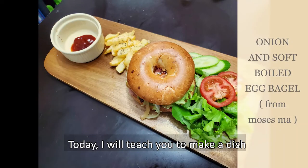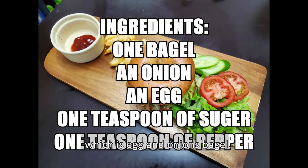Today I will teach you to make a dish. This dish is called onion with soft boiled egg bagel. Let's get started.